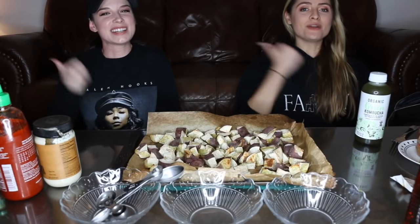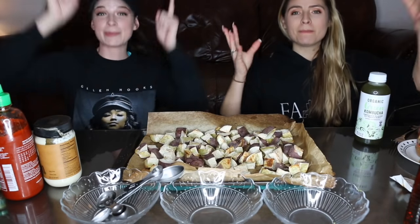Welcome back to another Foodie Friday. It's your favorite Jenna McDoobimars and Shanti. We're eating something extra special today, which is Japanese sweet potatoes.